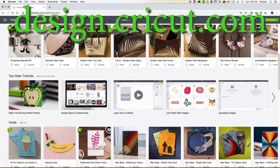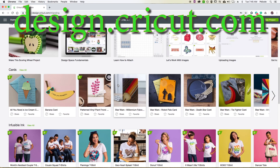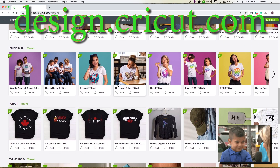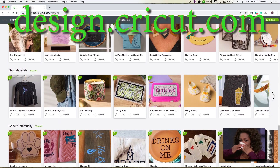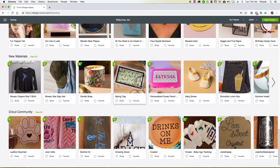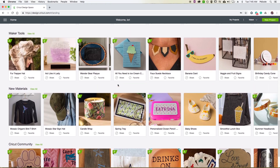I used my Cricut to design and cut the vinyl for my projects today. I had recorded the design process in Cricut Design Space, but my computer crashed and I lost all that footage. If you want to see how I design in Cricut Design Space, comment down below and let me know — I can take you through beginning to end how to create a design.